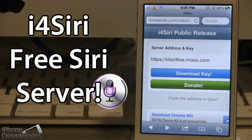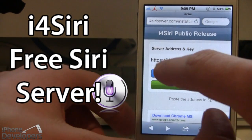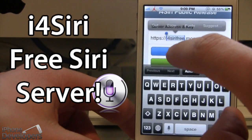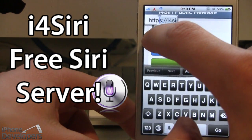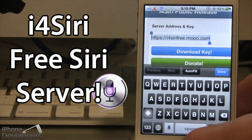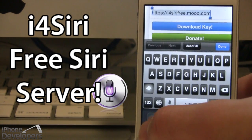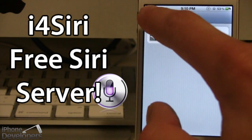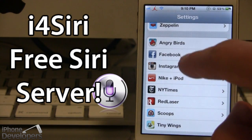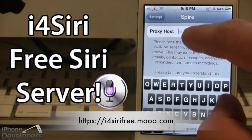Then we want to use this URL address as our proxy host for Spire. Go ahead and copy that — make sure you copy the entire thing, including the HTTPS. Go back into your settings, go into Spire, and paste that proxy host right there.